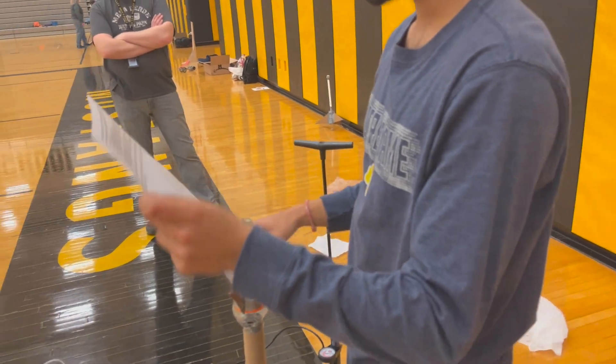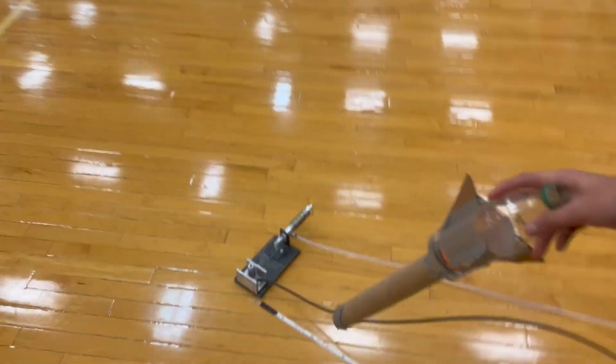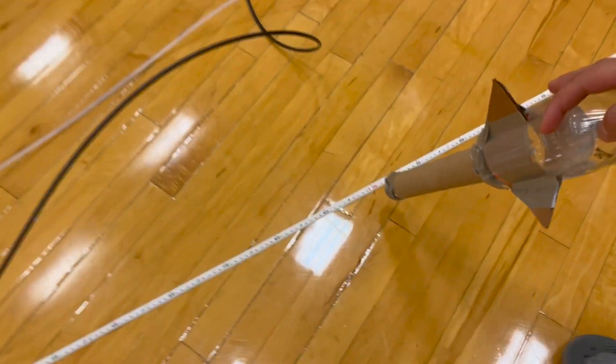Show them the distance. So over here, as you can see, this right here is our launching mechanism. You can see one meter here, then two meters here, and then 2.5 meters. This is our tape that we have to be behind for setup, so we're going to be behind that for all of our setup.